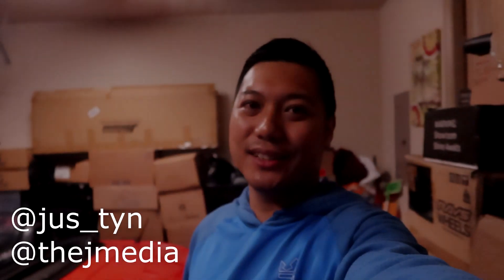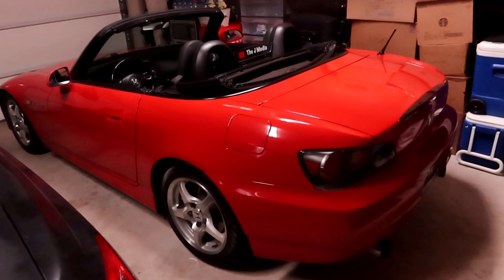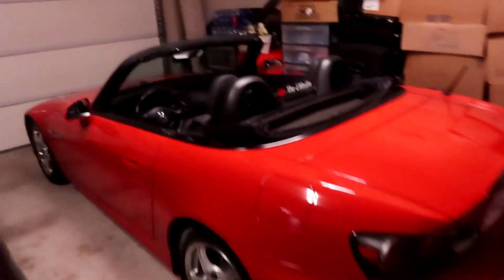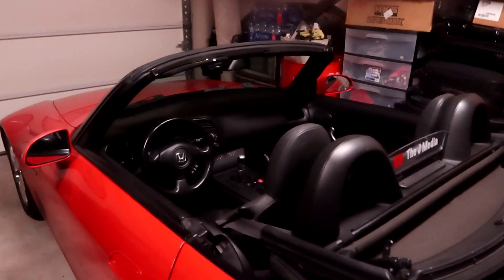What is going on guys, it's Justin from JMedia back with another video. Today we'll be having another installation mod to my Honda S2000 — a mod I would recommend for anyone who owns an S2000. You guys might have this issue, but whenever you're driving and trying to use your phone for GPS, you don't really have a spot to put your phone, so let me show you what I mean.